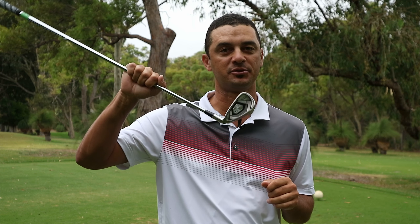Hi everyone, Nicholas Devine, assistant professional out here at the magnificent Lake Caranap Country Club. Today I have for you the Rogue Iron Family from Callaway. This is a review by request — there have been a lot of you who have left comments in my previous videos asking me to test this iron out, so here we are today testing it out for you.